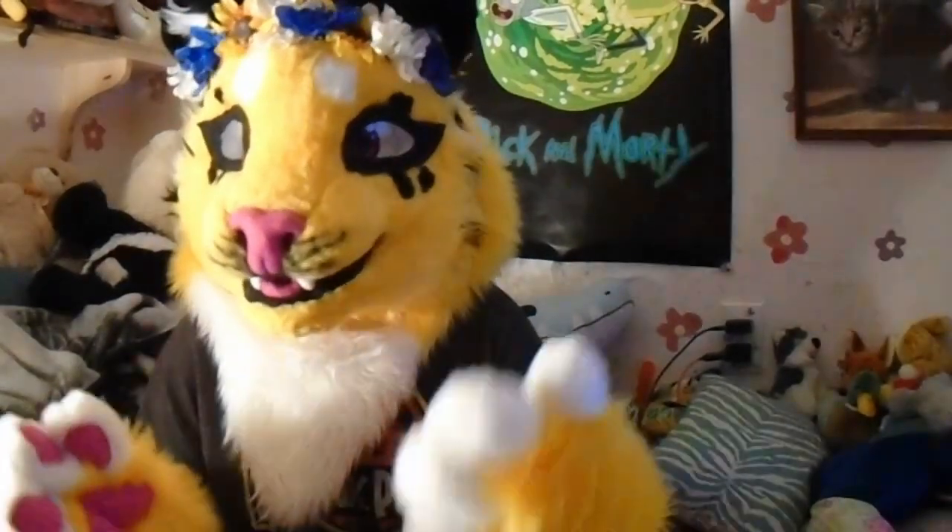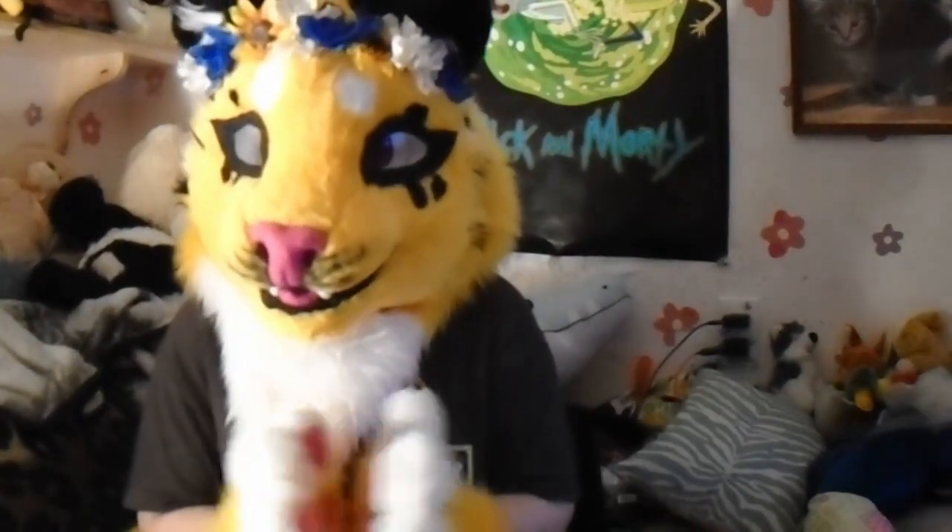Well, that was my video on fursuit making do's and don'ts. If you want me to make another part to this, please comment down below — I love to see what you guys say. Please hit that subscribe button and ding that little bell if you want notifications when I upload. I'll see you next time!